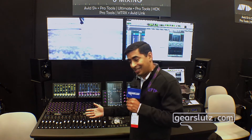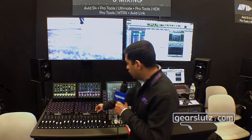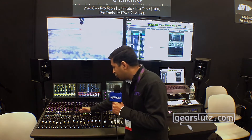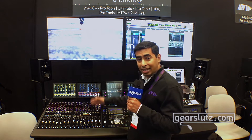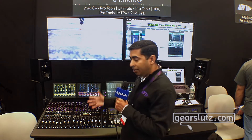It brings in the same workflows that you are used to with the S6. One cool thing our team has done is actually take the process strip that is vertical on the S6 and make it horizontal, so you can achieve the same workflow with the fewer knobs that you have on the S4.